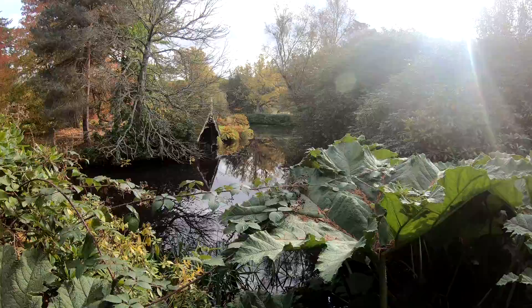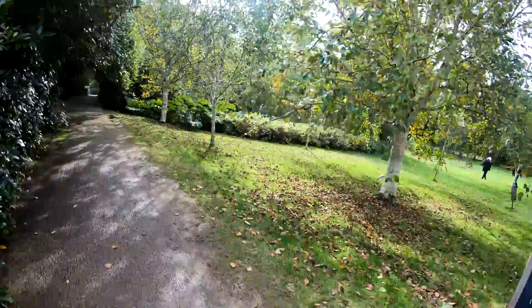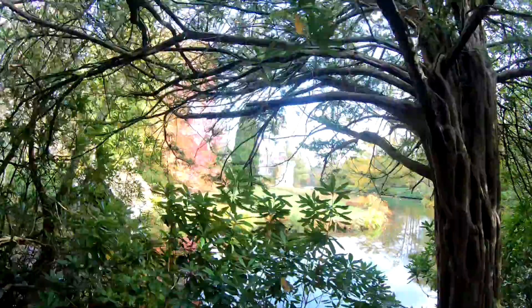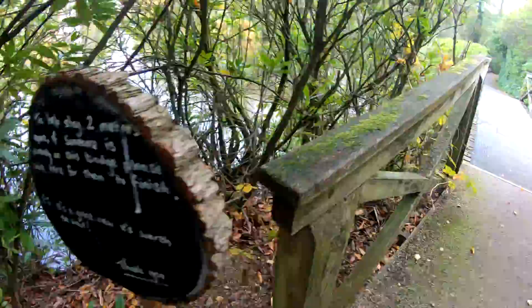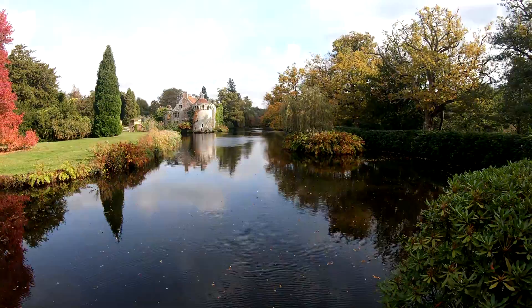There's quite a bit of wildlife around. Some cool waters pretty still actually in places. A little boathouse. To the bridge where you can see the iconic shot, one of the iconic shots of Scotney Castle. There's the little boathouse out there. There's the castle. The water is looking very clear — really clear, I can see the bottom, which is not very often.